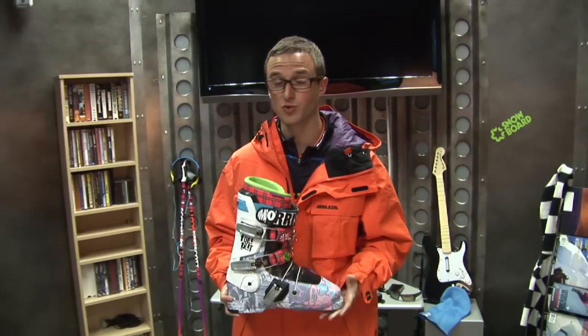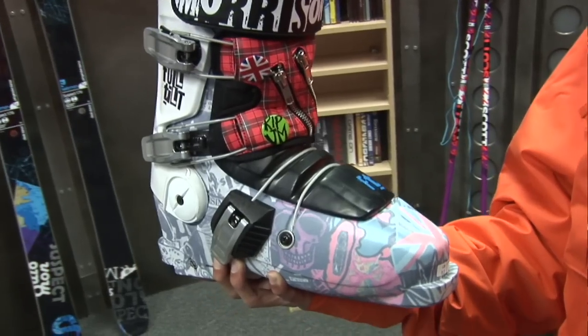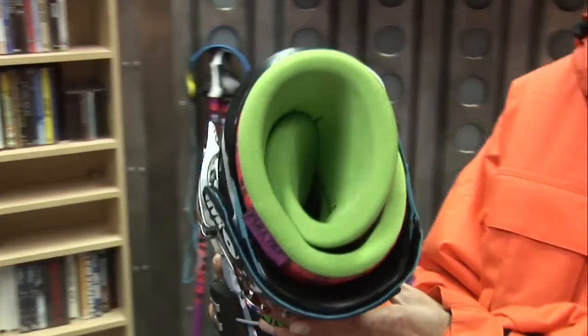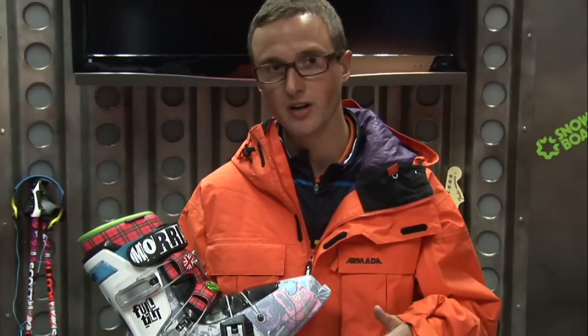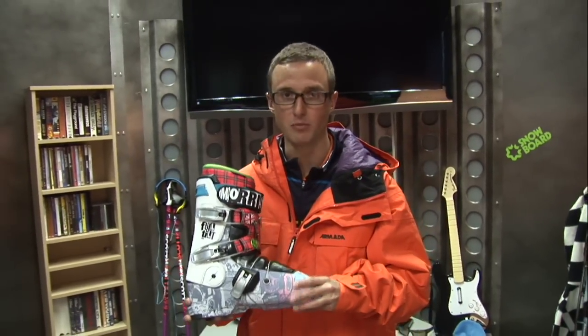I used to ride the Raichle Flex On, was really bummed when they stopped making that boot, but thankfully the folks at Full Tilt got the design back and this is the new Seth Morrison Pro Model Boot. It's super stiff, it's got a lot of padding, amazingly comfortable, and I find that it gives me the right support whether I'm in the park, cruising all-mountain, or in powder. It's just an amazingly well-fitting boot.